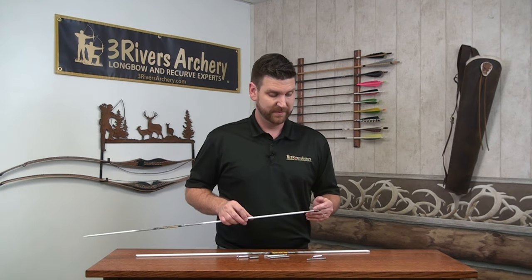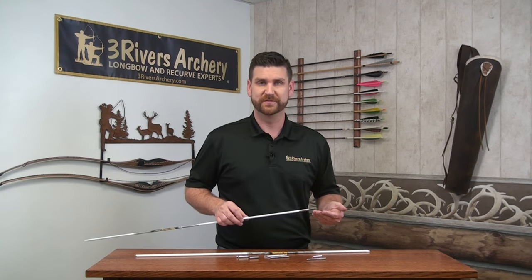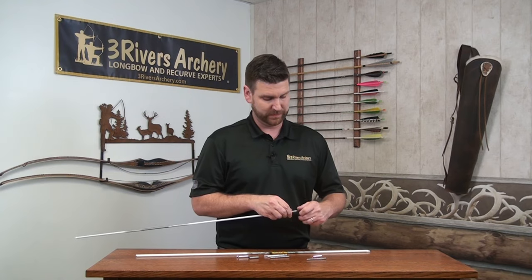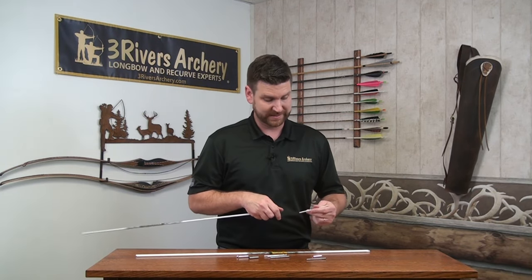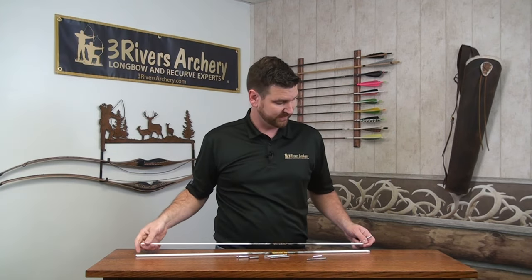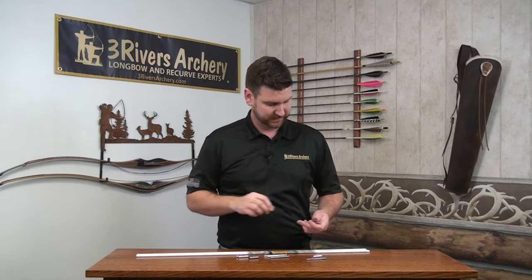We have these sized right now for the traditional-only barebow shafts, and they're sized to be a precision fit to it. They're great outserts, incredibly strong. Ethics is amazing on their quality, and they put a lot of stress into making sure that everything they make is precision. So you can use these with the utmost confidence.